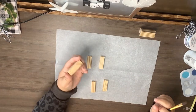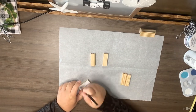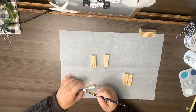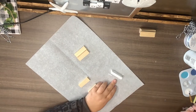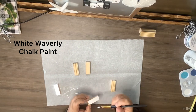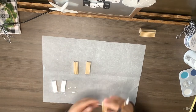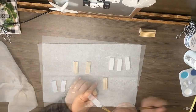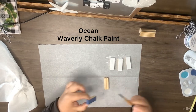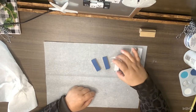DIY number three: I'm using tumbling tower blocks. I paint three of them with white Waverly chalk paint — paint color is shown on screen. Then I use Ocean Waverly chalk paint on two more. I think I end up doing about seven total, maybe more.